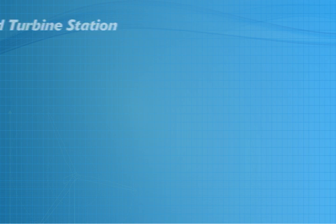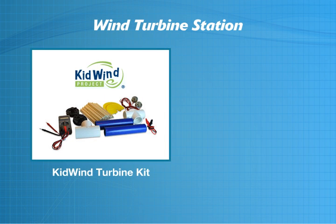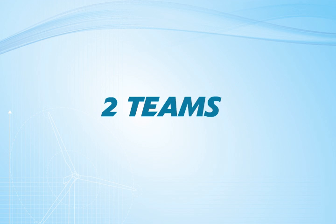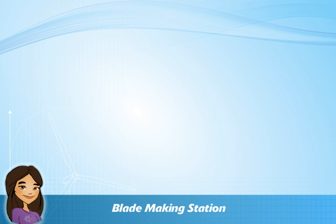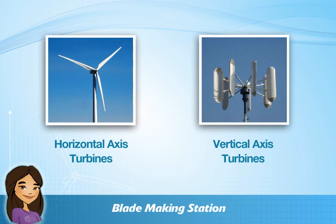At your second station, you'll grab the following materials to create a turbine testing area: the Kid Wind Turbine Kit and a fan. Now it's time to divide into two teams and see who can build the wind turbine with the most power. Each team will want to get started at the blade-making station by thinking about what kind of blade will attract and harness the most wind energy.